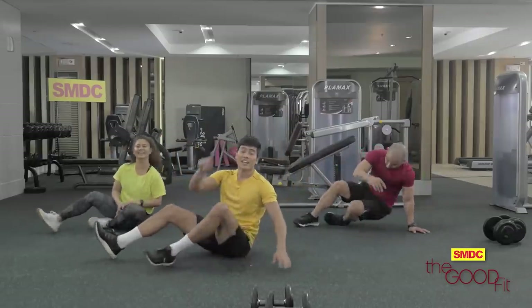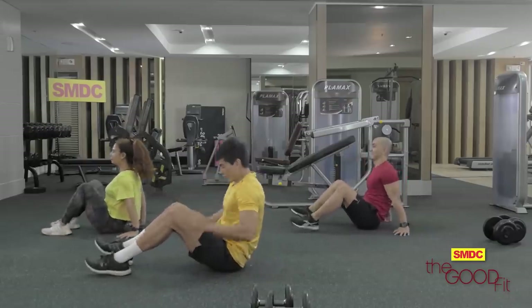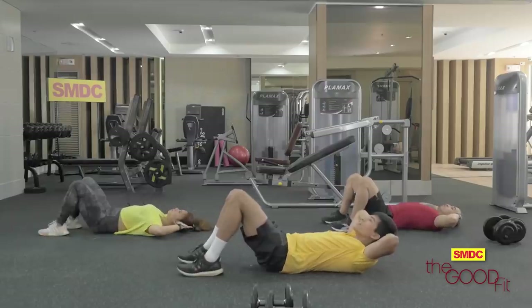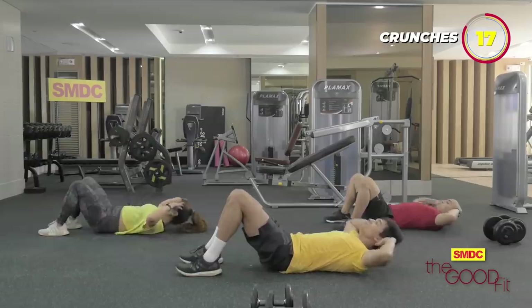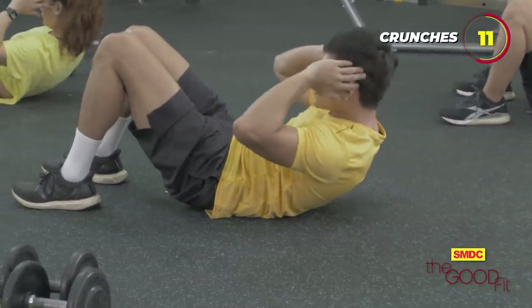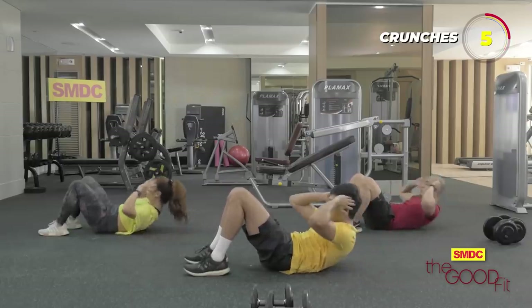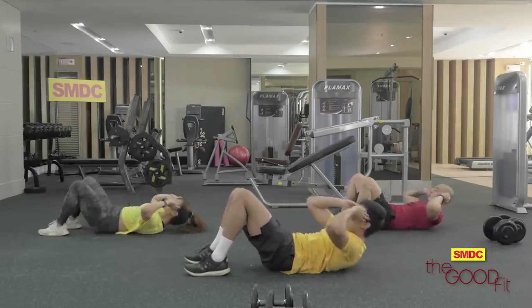Alright guys, last workout — crunches. Konting push na lang! We're gonna do the crunches. Exhale going up, inhale going down. Three, two, one. This is perfect for our upper abdominals. Two, and one.